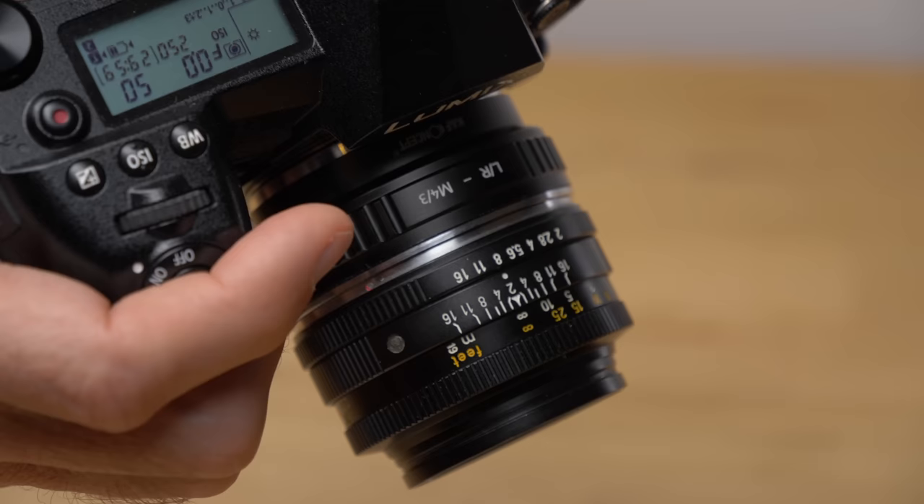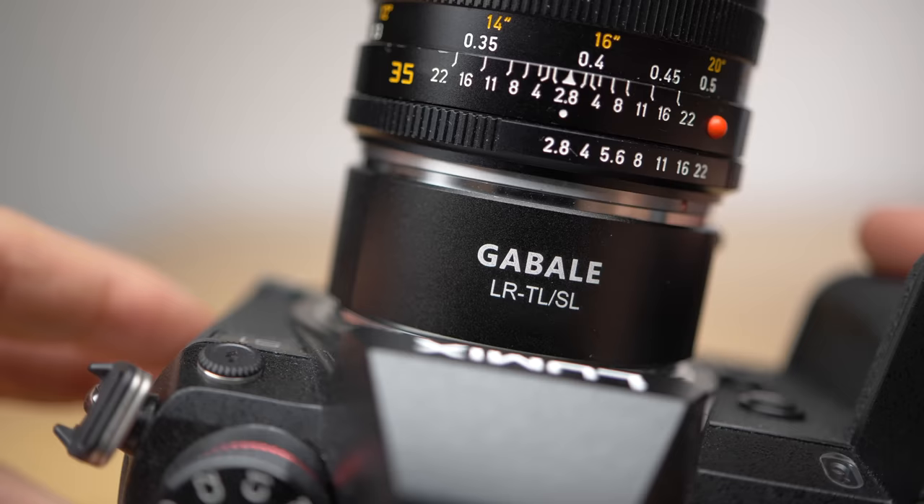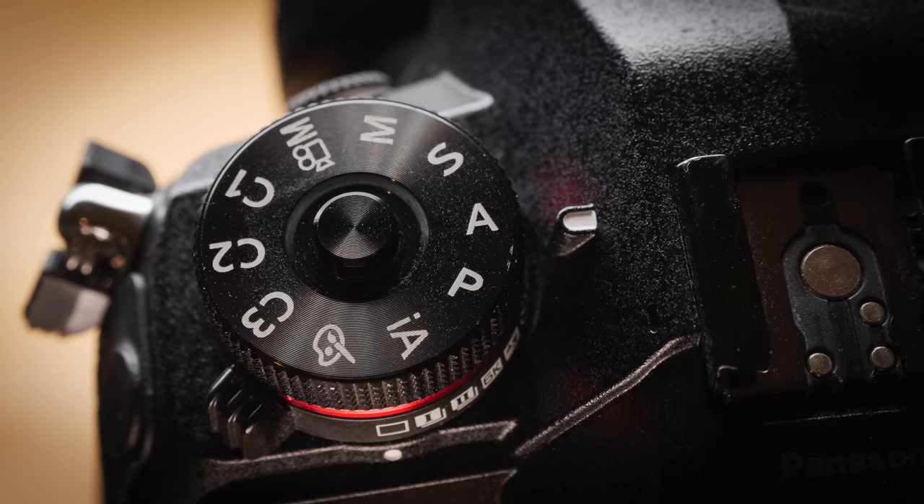In this video I'll talk about using vintage film camera lenses on your Lumix camera. I have some tips on how to use the manual focus, how to use the adapters, which exposure modes to use, and how to get the best results using a vintage film camera lens on your Lumix camera body.